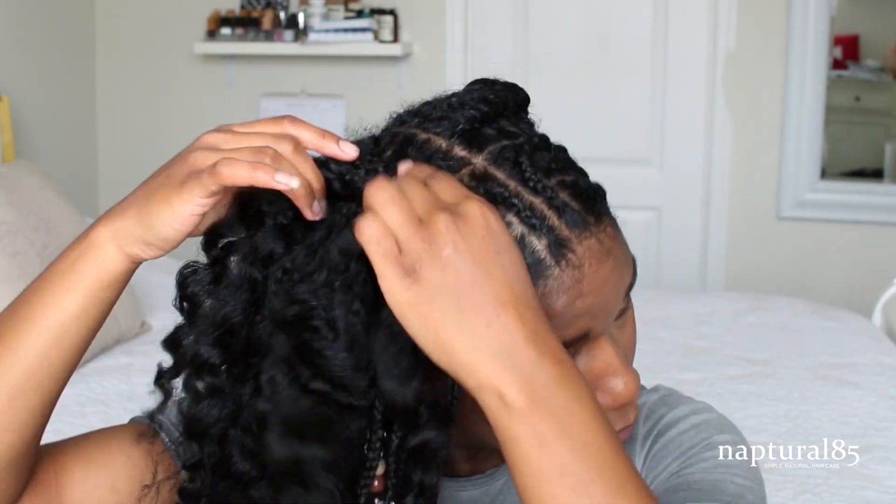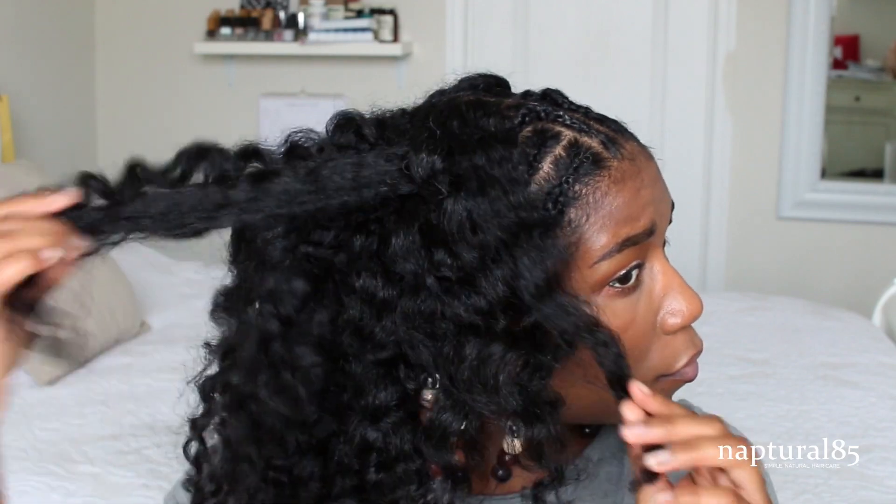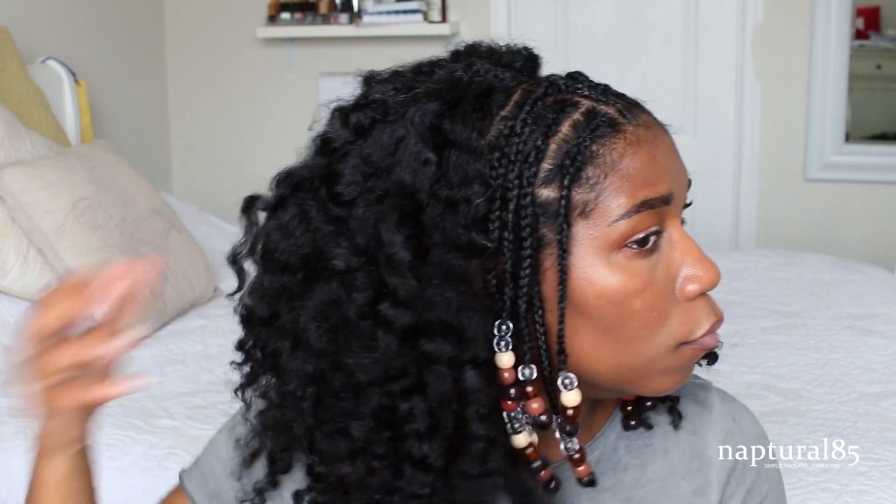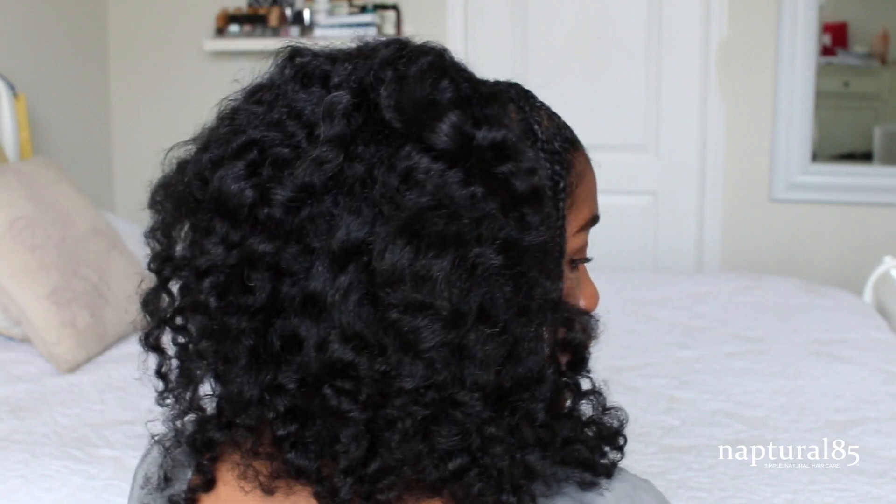It's the next morning, so I'm going to release my hair to finish up the style. And that's it! As you can see, the Pantene Gold Series line left my hair super soft and moisturized. I'm loving this look — and of course you can wear this anytime, it doesn't have to be just to a festival. The style is definitely very wearable and very cute.